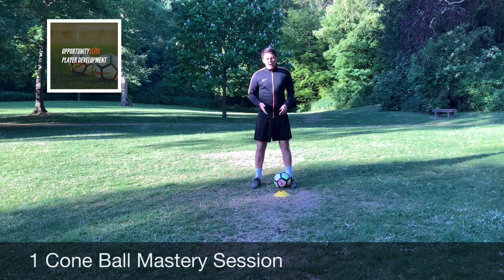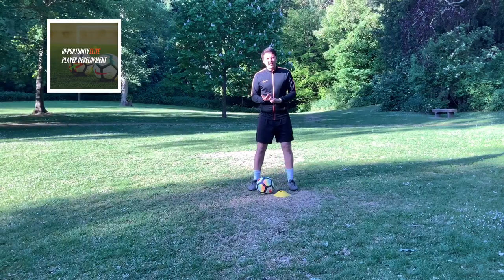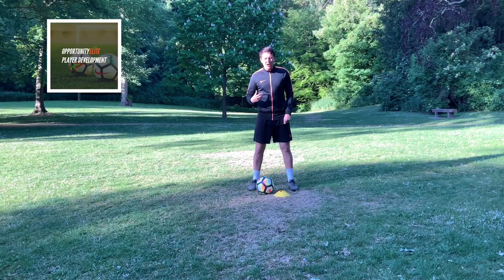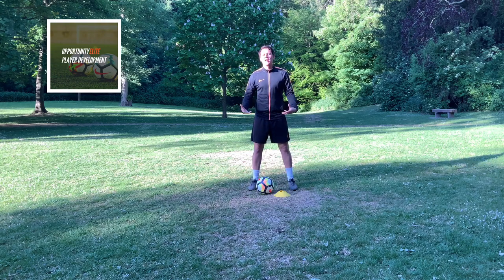Welcome to our One Ball and One Cone Individual Ball Mastery Training Session. We'll take plenty of skills, practice on both feet and make sure we're working hard on keeping that ball under close control. This session is great for players training on their own in their garden or in a small space, but the main aim is to continue getting lots of touches on the ball while giving you a good workout.